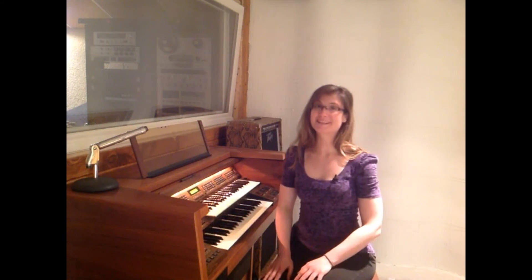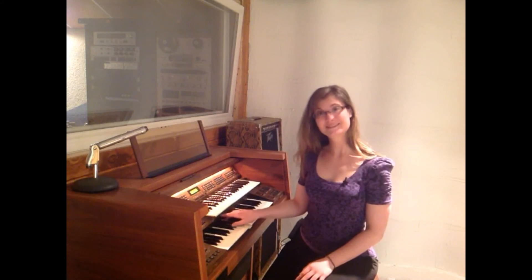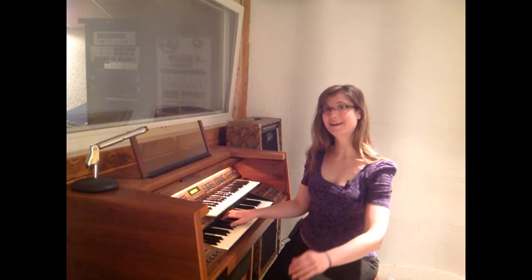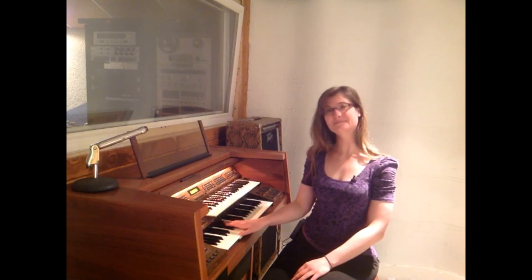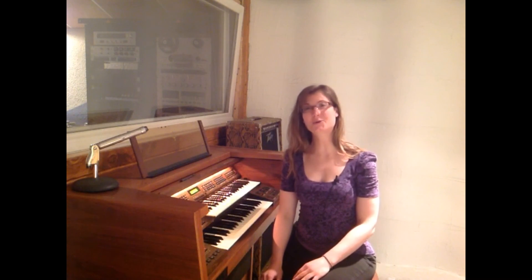Nice job. Let's do two more. Awesome job identifying the root or the Do of the chord today. In the next lesson, we're going to identify the fifth or the So of the chord.